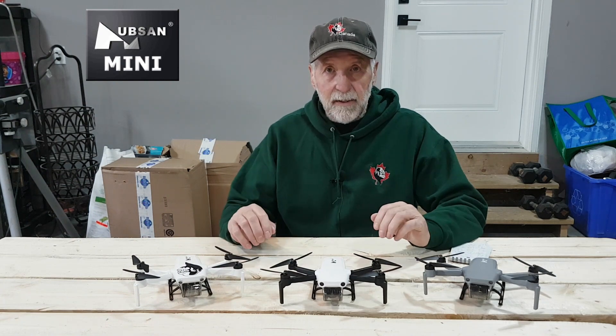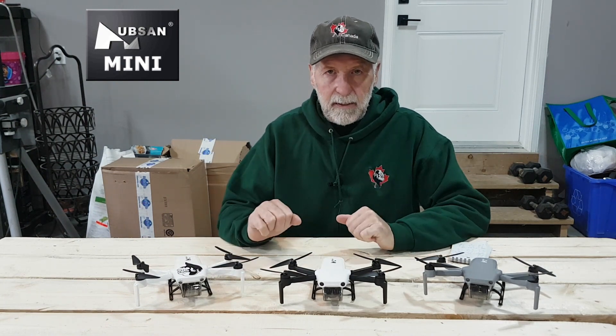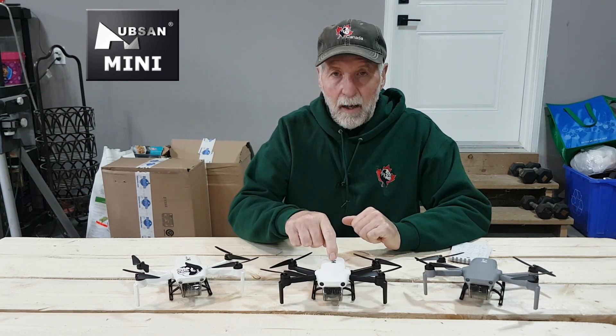Back so soon? Yes. We're here with all my Hubsons, but we're going to talk about the Hubson Mini.